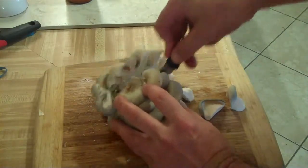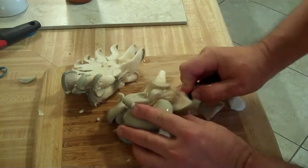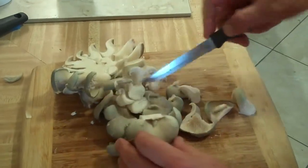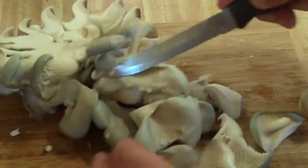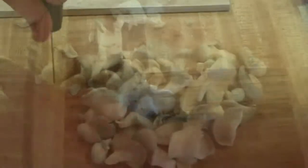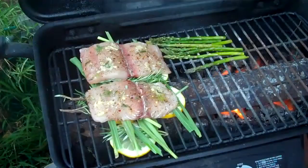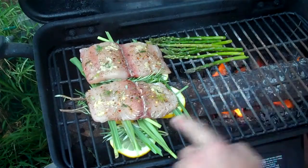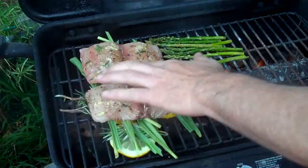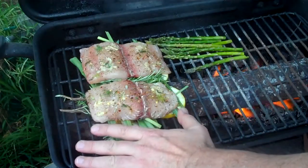We're going to stick this in a little broiler pan with some butter, salt, and pepper and sauté it up. Doesn't that look beautiful? Now we've interlaced the lemon slices with lemongrass and fresh rosemary, putting the fish right on top of that so it will not burn.